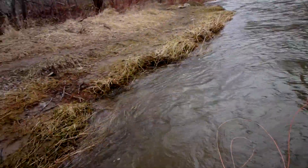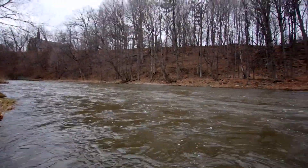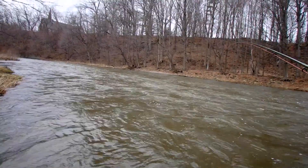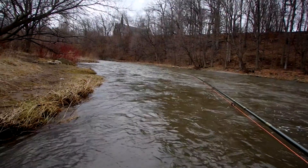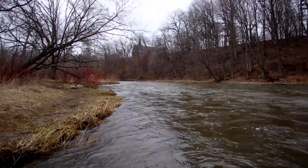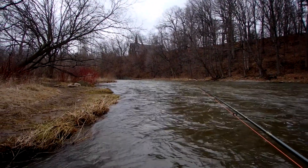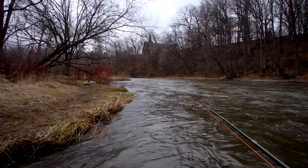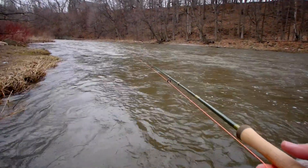Basically I'm just casting my D loop up parallel to the bank and straight out. It violates the 180-degree principle for a single spey, but by using continuous load — that's a more accurate statement — by maintaining continuous load, I can still execute a cast. And of course the moderate action makes it easy. I've done this cast with fast action rods, but it's touchier.